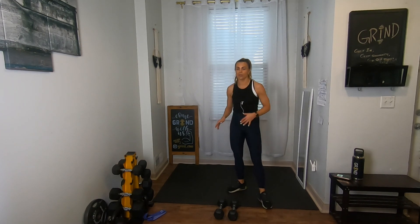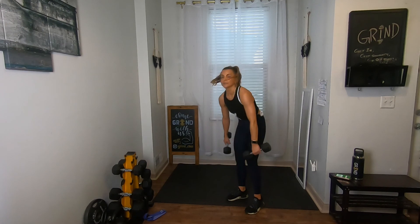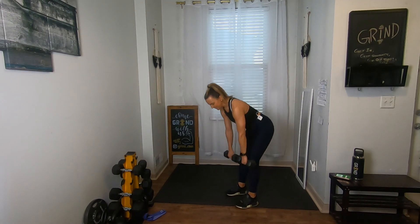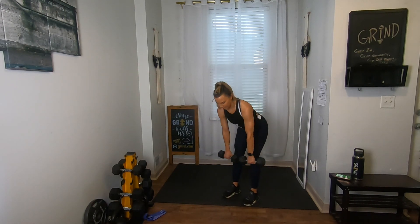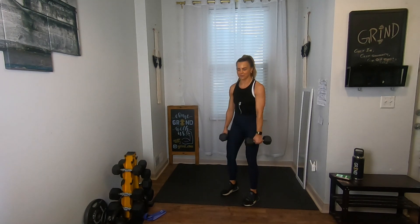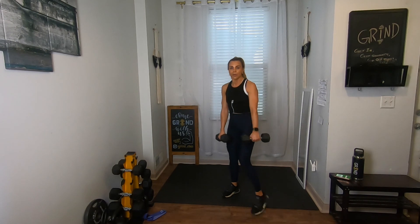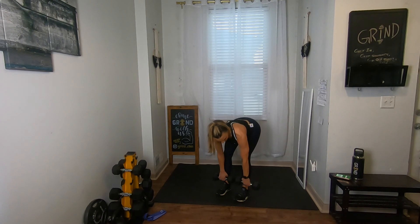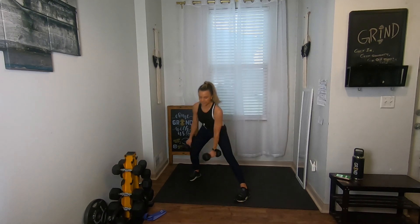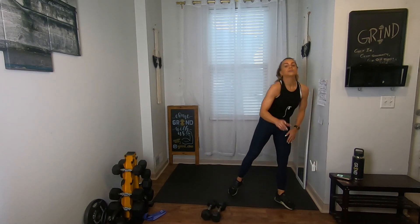Moving on to those deadlifts — deadlift, lateral lunge, alternating side to side, in three, two, one. I'm just using the same weight — it's easier since they're already there, and I actually taught this workout yesterday so I'm trying not to overdo it with heavier weights. Deadlift, nice flat back, slight bend in those knees, bring it up, lateral lunge. Remember what I said — keep those weights close to your body in the deadlift. Stand up straight, lateral lunge — five, four, three, two, one.